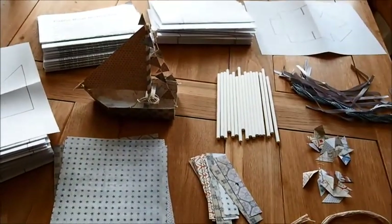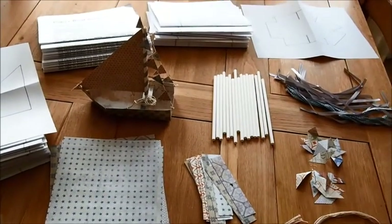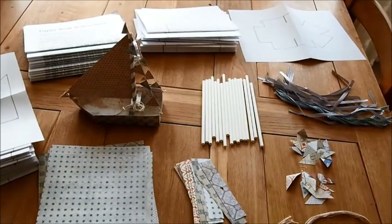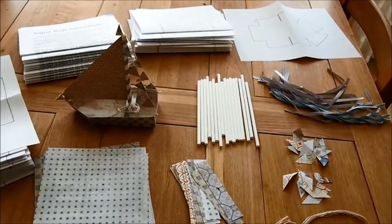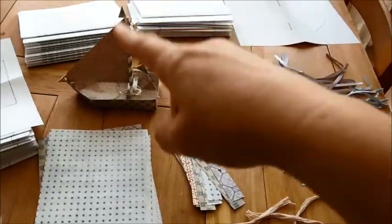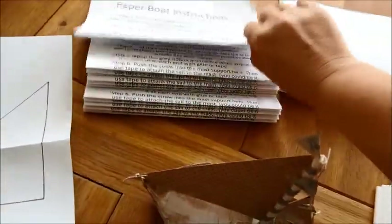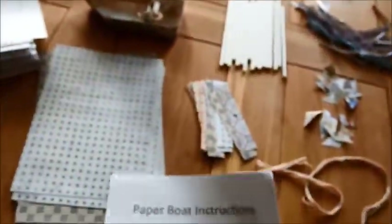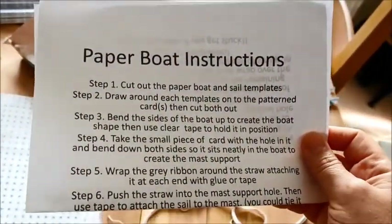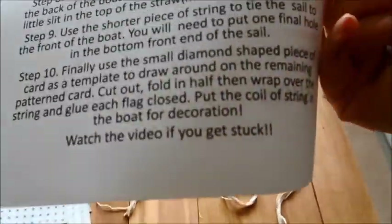I'm going to be sending you a boat kit set to put together. It'd be great if you can take a photo and send it to us either by email or on the Patreon page — I'm not quite sure if you can post a picture on there, but it'd be great to see your little boats. Hopefully I've done everything right. I have actually included a set of instructions — I don't know how good they are, they took me ages last night. I'm probably not the best writer, but it does say at the bottom to watch the video if you get stuck.